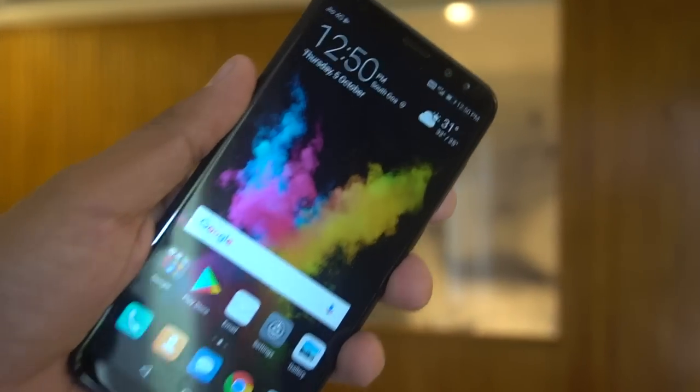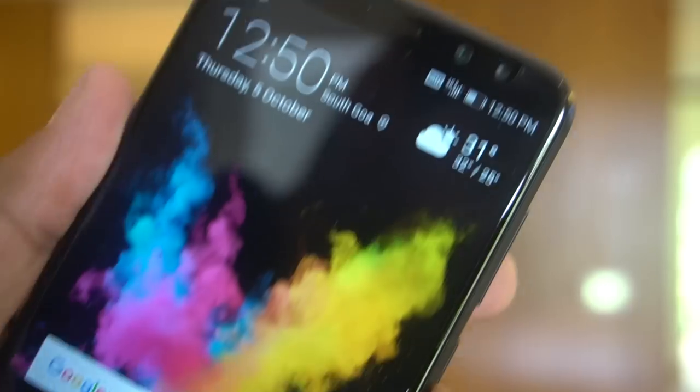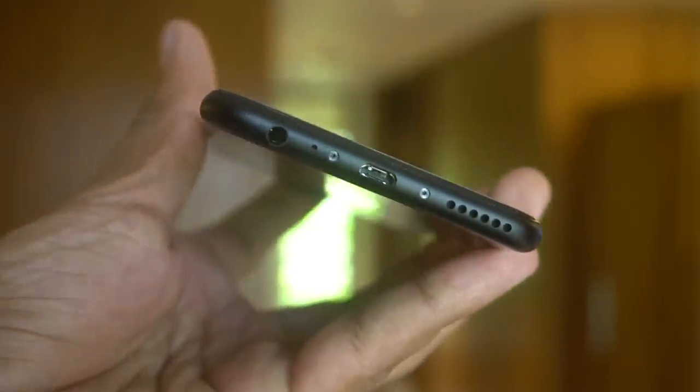On the front you see the two cameras — a 13 megapixel plus 2 megapixel setup — along with a soft flash. This is a large display, and the phone size is almost similar to that of the Honor 8 Pro, which comes with a 5.5-inch display.